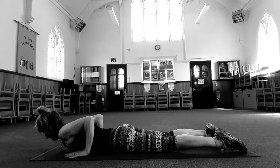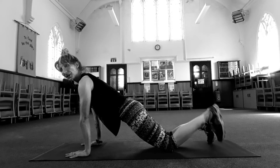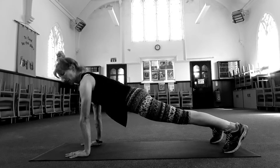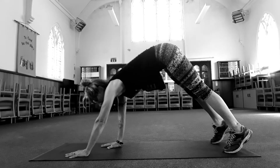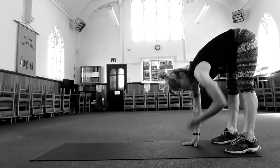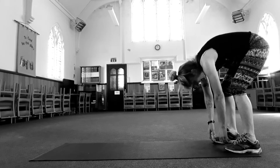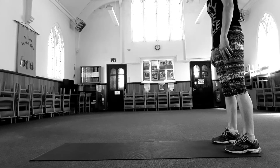Let's take a big breath in. Exhale, push up. Tuck your toes under, straighten your legs, and scoop your belly in. Walk your hands towards your feet. Soften the knees and roll up to standing.